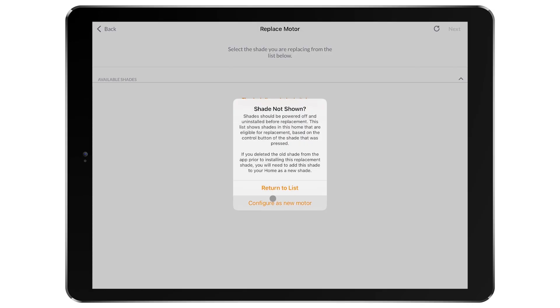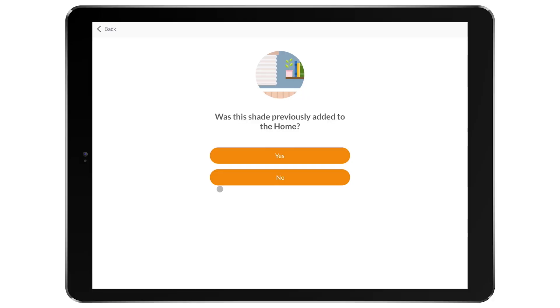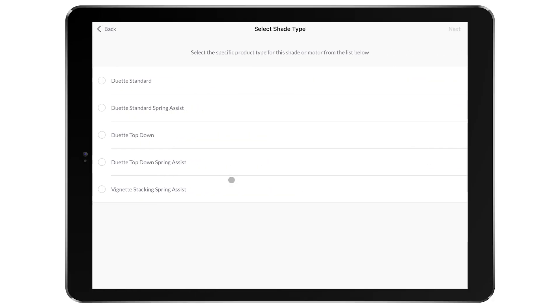Configuring as a new motor is the same as selecting No to the shade previously being added to the home. If you selected No, you will be configuring this as a new motor. You will then be prompted to select from a list of shade types — choose the shade type you are currently repairing.